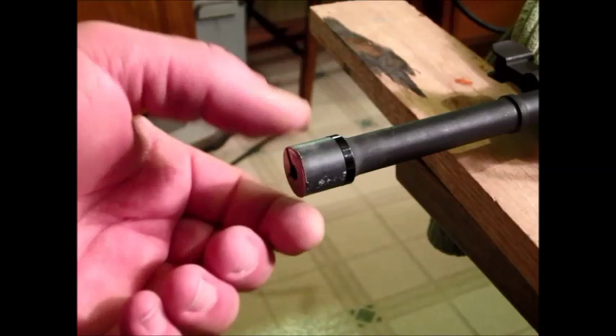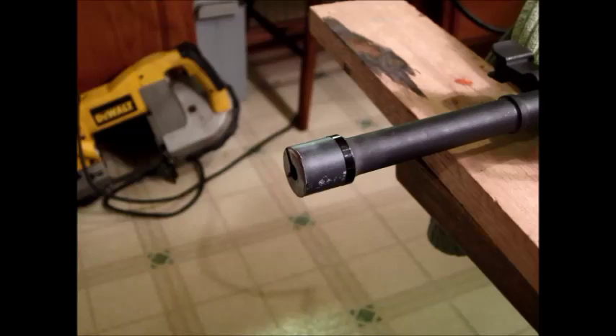I've cleaned up the muzzle end with some files. There are still a few burrs on the outside, but those should come off with the annular cutter. I'm going to apply some oil and get cutting.